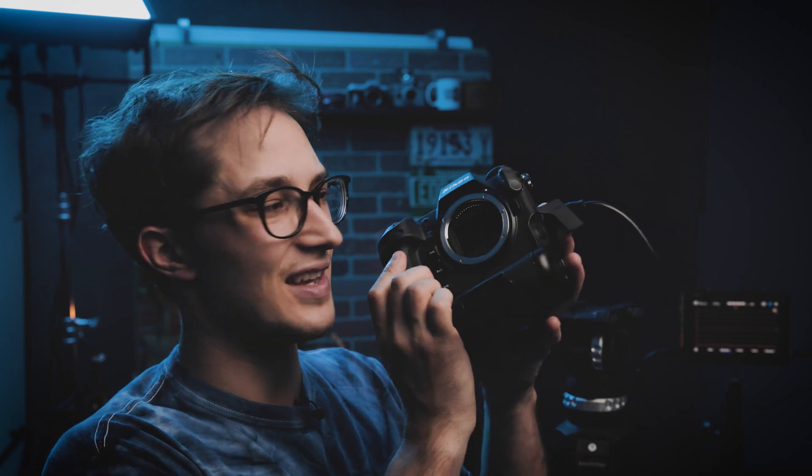What's happening everybody? Dom here from Lens Pro To Go and Lens Rentals. Welcome back to the channel. So if you were sitting there thinking, gosh, I really bet Lens Pro To Go is not going to roll out another piece of content on the Nikon Z9 — boy were you wrong. This week's video we're going to be doing our classic ISO performance and exposure recovery test with none other than the incredible Nikon Z9.